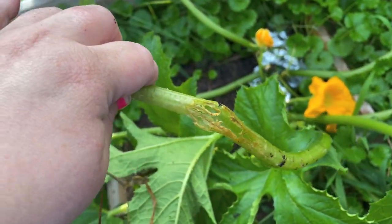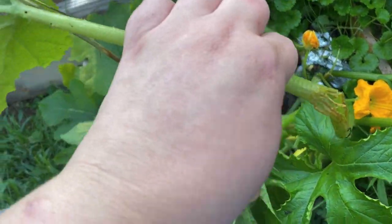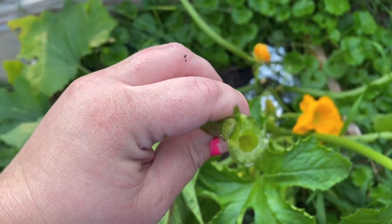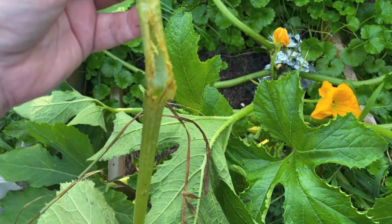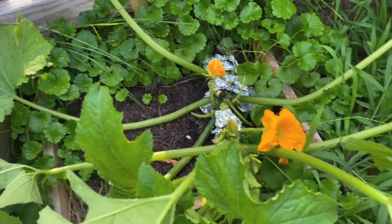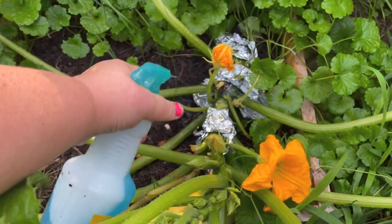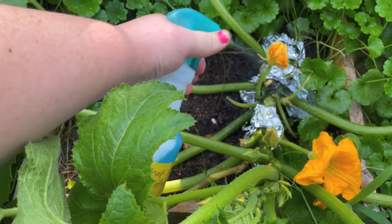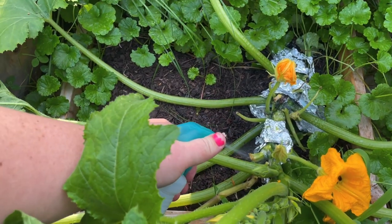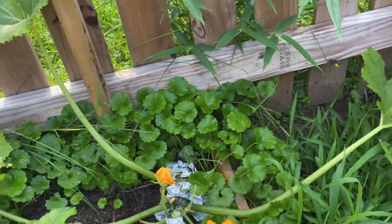This is what it looks like when you have vine borers going into your squash plant vines. What they do is lay their eggs near the base; the larvae hatch, bore into the vine, and grow inside, eating it from the inside out. Make sure you don't spray your bumblebee — spray the stem, not the flowers. Spray the stem, especially the base, which can help kill the larvae and the squash bugs. Don't spray your bumblebee friends; leave the flowers alone.